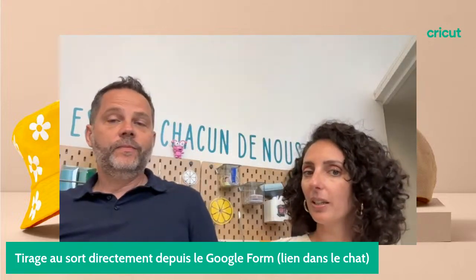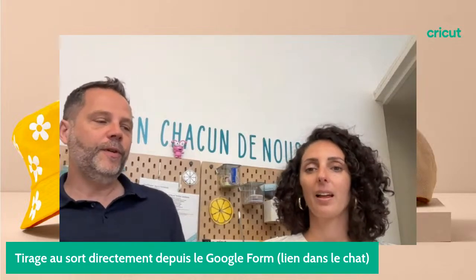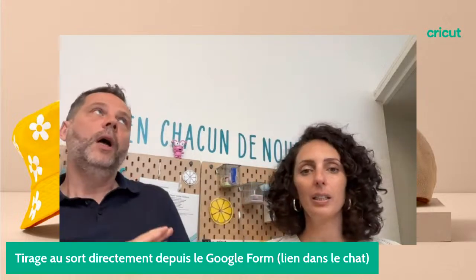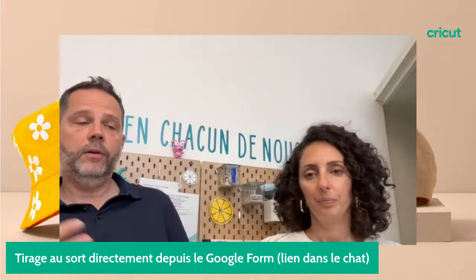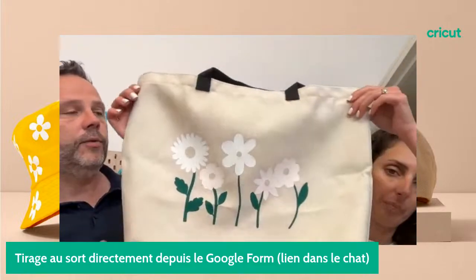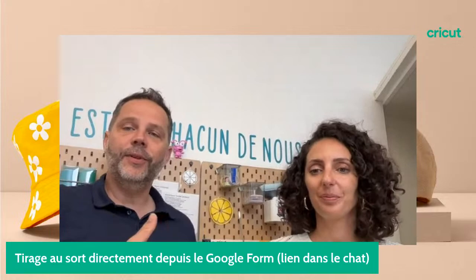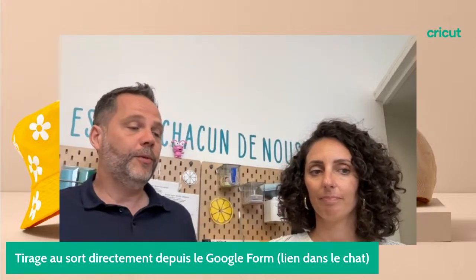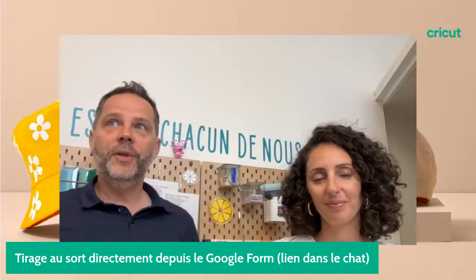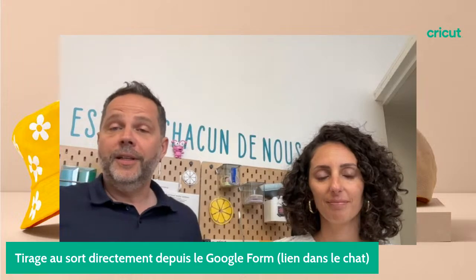On nous demande s'il y a des nouveautés dans les semaines à venir. Il y a déjà beaucoup de nouveautés depuis quelques semaines : on a le Change Color au chaud, le Change Color au froid qui va changer à partir d'une certaine température, et le Change Color à l'UV. On a pas mal de choses en consommable qui sont sorties. Et en ce moment chez la plupart de nos revendeurs on a 20% de remise sur le consommable.